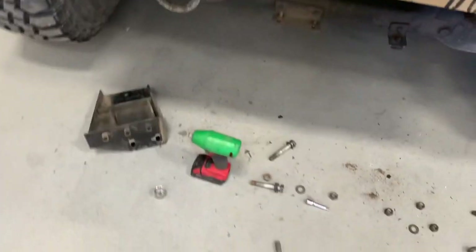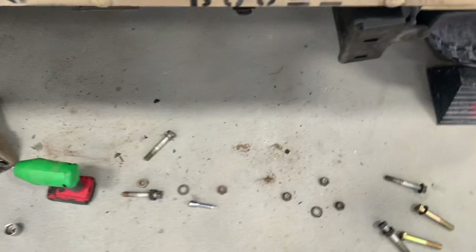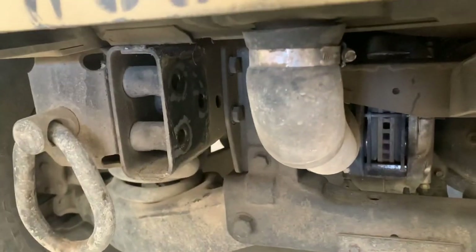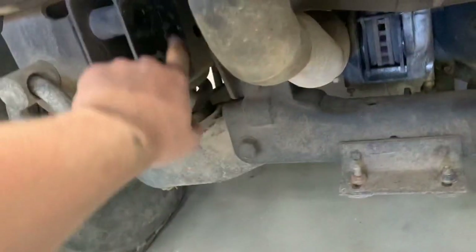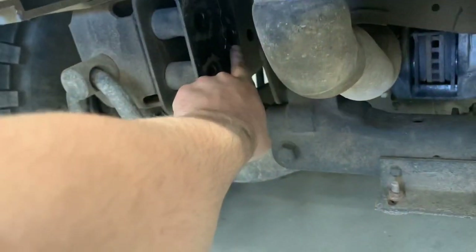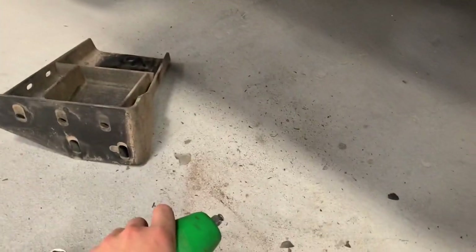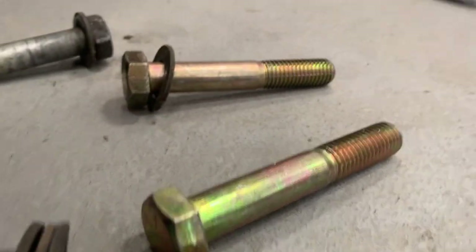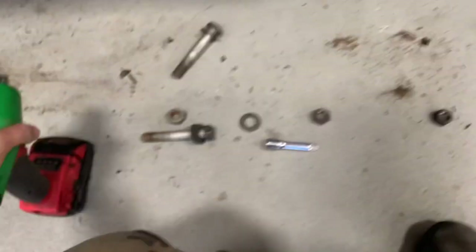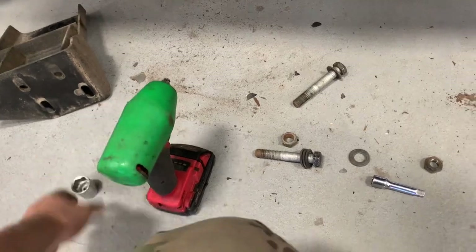All right, we got this side off. This side was a little bit harder — this is the new one. This side sucked because of the little radiator hose, so I just had to use a wrench on the top one. But these two I was able to get the Milwaukee on. There's the new bolt — zinc. And these are the old bolts, like steel or something.